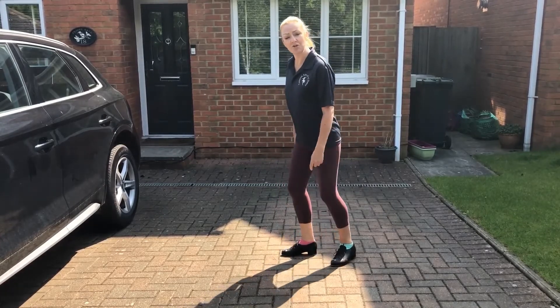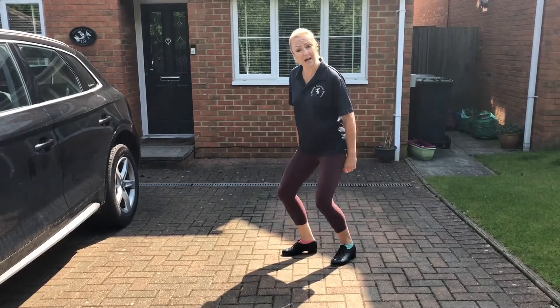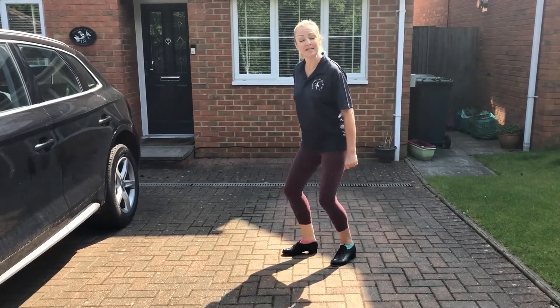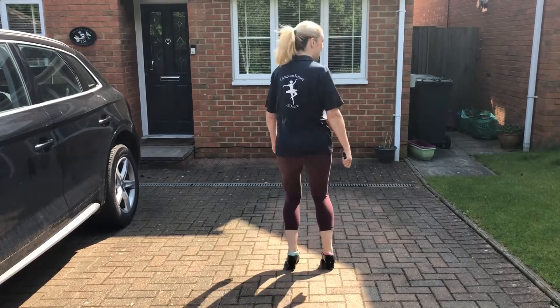And secondly, we're going to try that with a heel. Heel down, down, down, down. So let's try that with the heels. Down, down, down, down.